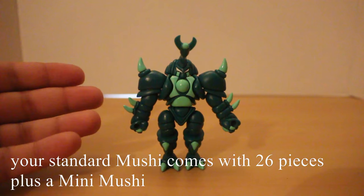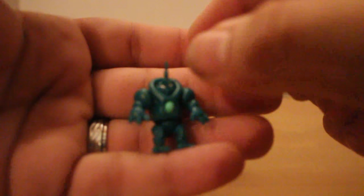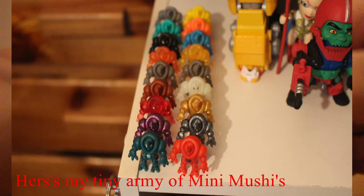Now this is one of the default builds available to you, and also included is a mini Mushi. These guys are really cool little dudes. They're a static piece with no buildability, but I have seen some impressive builds that still use this guy, and I'll show you a few of them here. Each release comes with one of these mini Mushis, so when you start collecting them you'll have a little army and swarm of these guys running around, and they are in matching color schemes — which is a nice little feature.